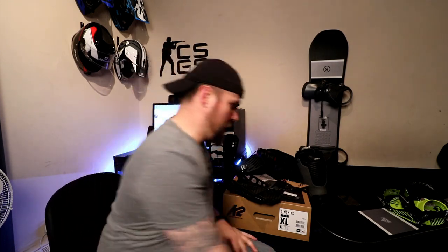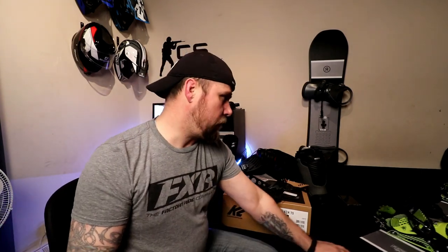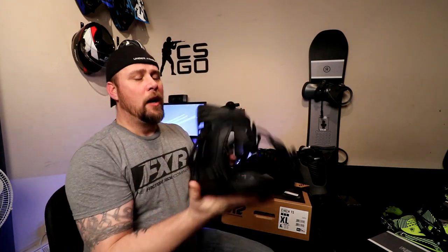I've been running the Ride Bindings model EX since 2010 — the all-aluminum style binding, absolutely rock solid and indestructible. But it's always been a bit of a complication getting your boot in and out, especially when you want to get going quickly off the chairlift. They give extreme feedback, which is fantastic, but on all-mountain riding you get a lot of feedback up through your legs and feet, creating fatigue and discomfort. The K2 Cinch bindings concentrate on comfort, ease of use, durability, and functionality.